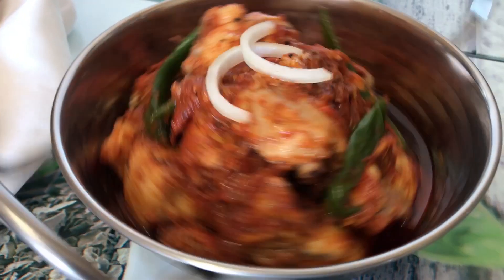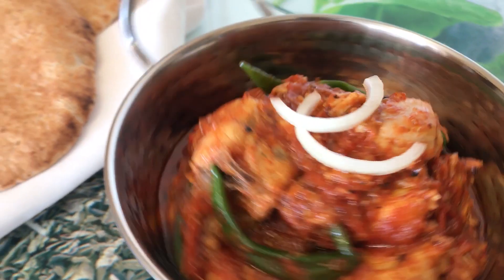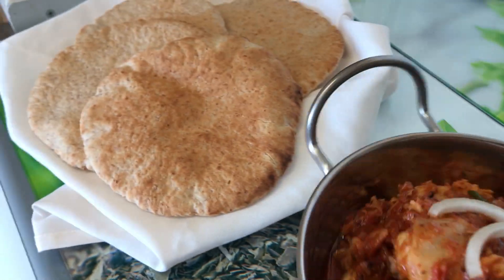Hi guys, welcome to my channel Asana Bukhli. Today I'm going to be making chicken chersi karahi. It's one of the simple and very tasty dishes.